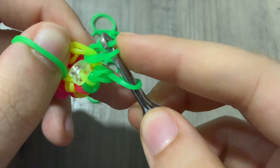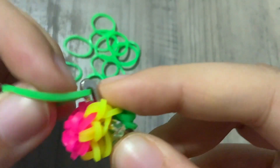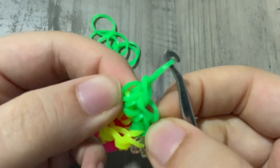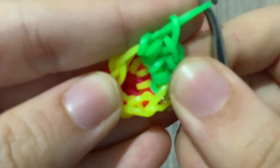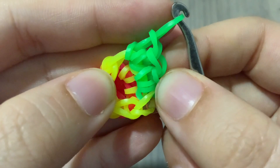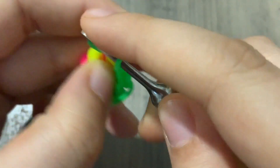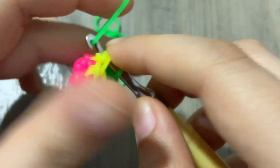We're going to do the same thing — like that — and then pull it up. I'm going to show you one more time. So you have two in the same stitch. I'm going to grab another band and go back into the same stitch again, then do that again.